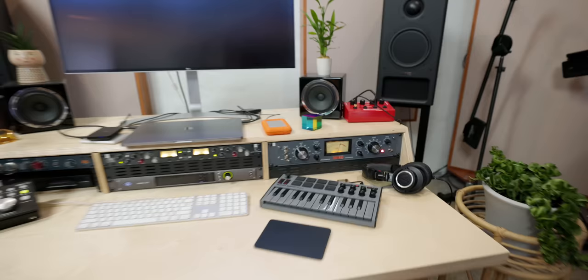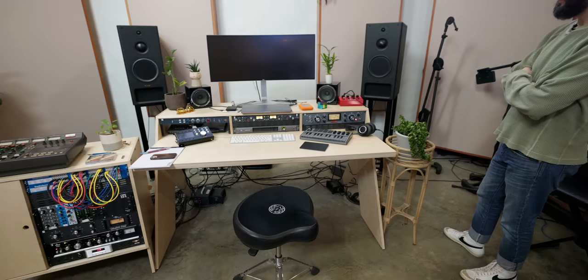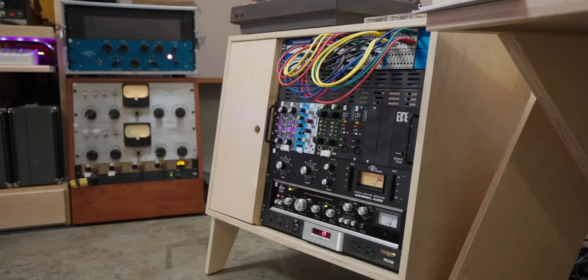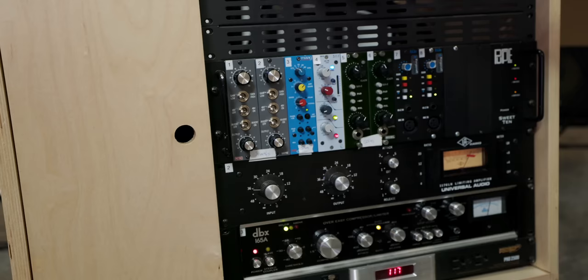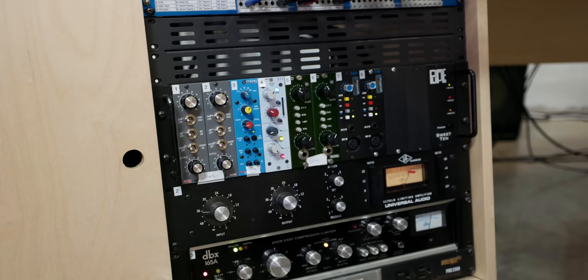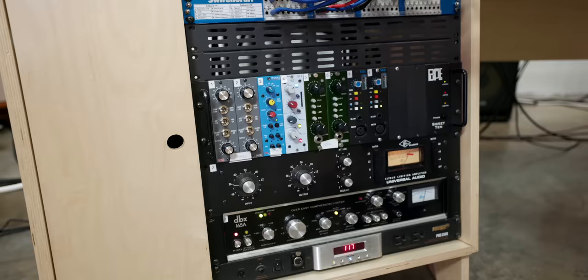The Retro 176 was night and day when I got it set up, especially on vocals, bass, and drums. There are also a couple of Retro 500-series tubes — right now all my synths go through those. I've been really impressed with the Neve Rupert 511 — I love adding that silk texture for upper mid boost and saturation. The Burl Gold converters are great, more fat and colored with a thick, buttery quality.